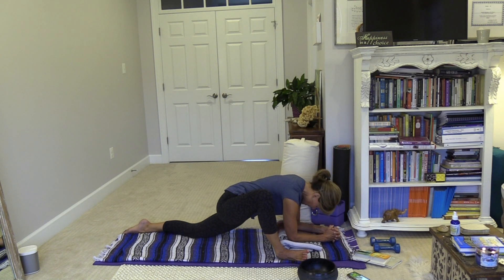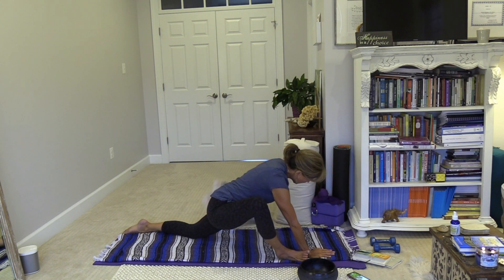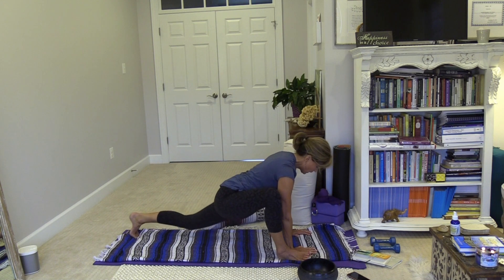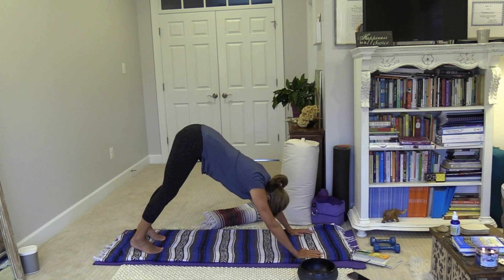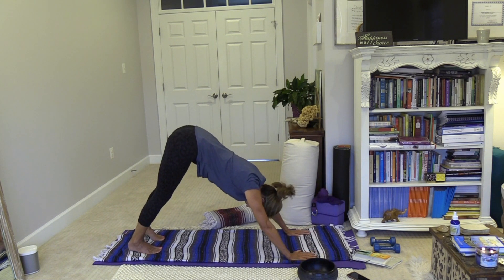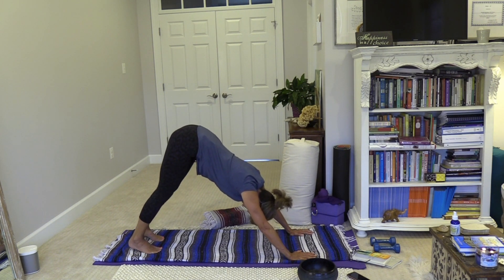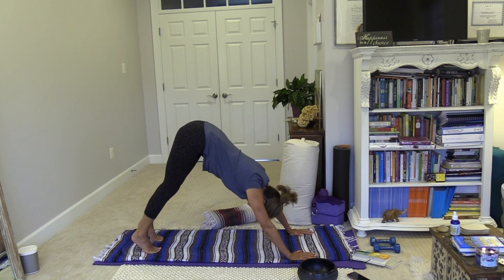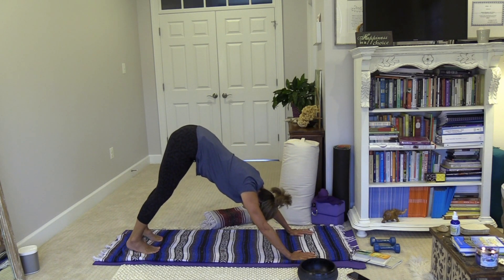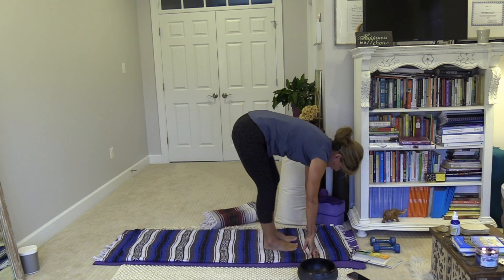Take a deep breath in and a deep breath out. Notice if there's tension in the back of the neck or the throat — maybe swallow. We'll be here for a couple more breaths, getting our yin on today. On your next breath in, slowly begin to rise, moving your props to the side. Take your right foot back to meet your left in downward facing dog and let your down dog be your counter pose — maybe walk the dog, maybe come up on your toes a couple more times.